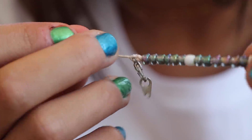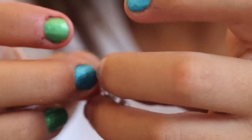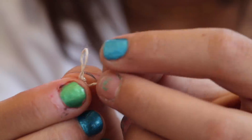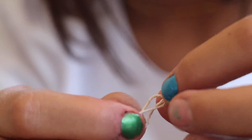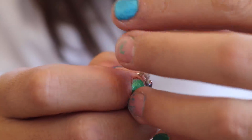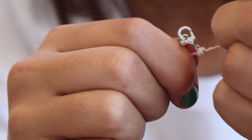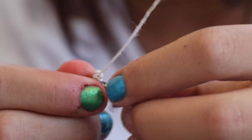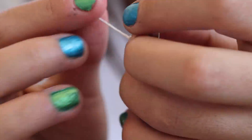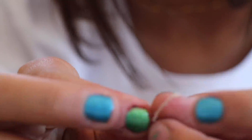There's one knot. Now I'm going to do another. I don't do any fancy knot — just two regular double knots — and I make sure it can't come out. I'm going to do a third one just in case, because I've had one come off before.